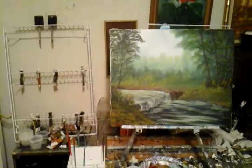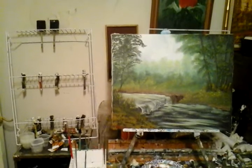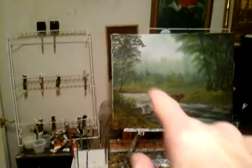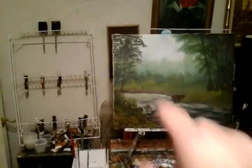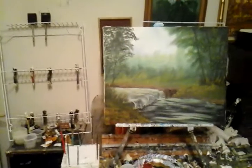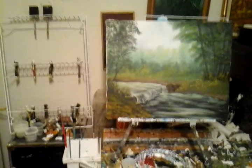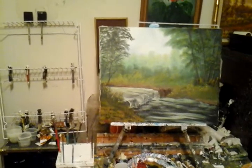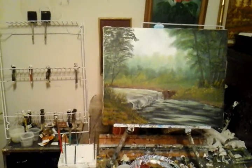If you like this, please subscribe and like so I can do more paintings like that in the future. Those bushes were painted with sap green, Prussian blue, and alizarin crimson. And the dirt was painted with a palette knife using burnt sienna and Venetian brown.